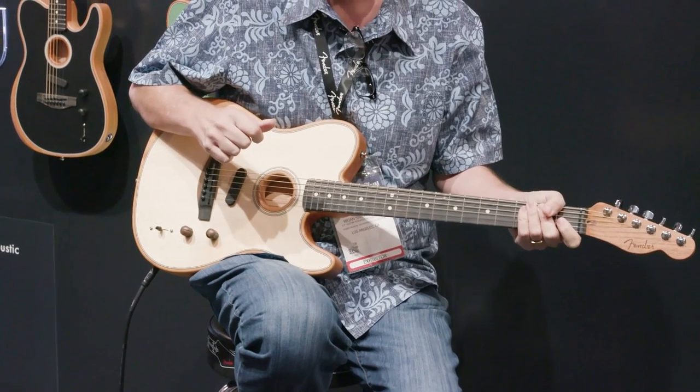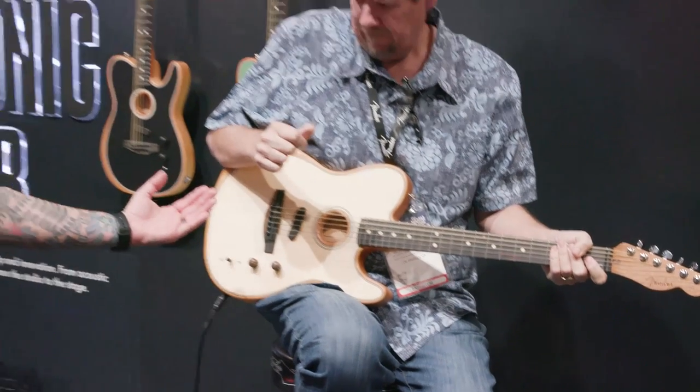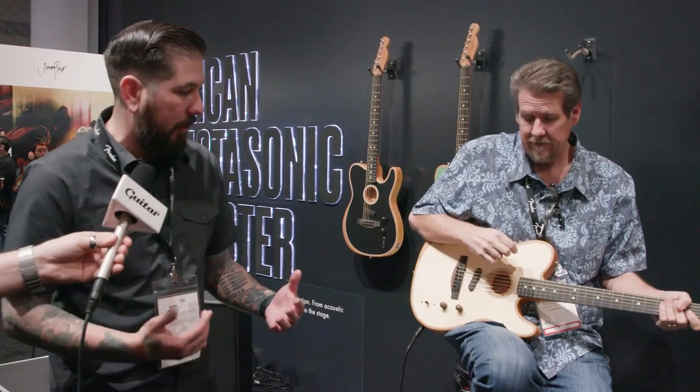Now we're going to engage the body sensing pickup under the top that I mentioned earlier. What this does is pick up the resonance of the top and allow for different harmonic playing — think tapping, where you get different tonal qualities depending on where you tap on the guitar. It gives players yet another feature set, and even if they don't use the harmonics or tapping, it bolsters the overall sound of the Brazilian Rosewood dreadnought.